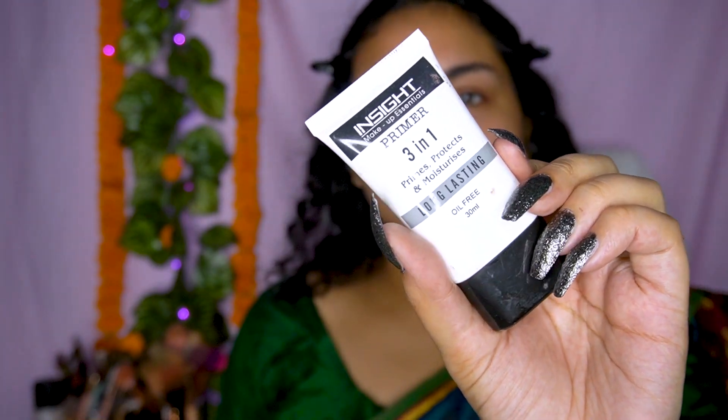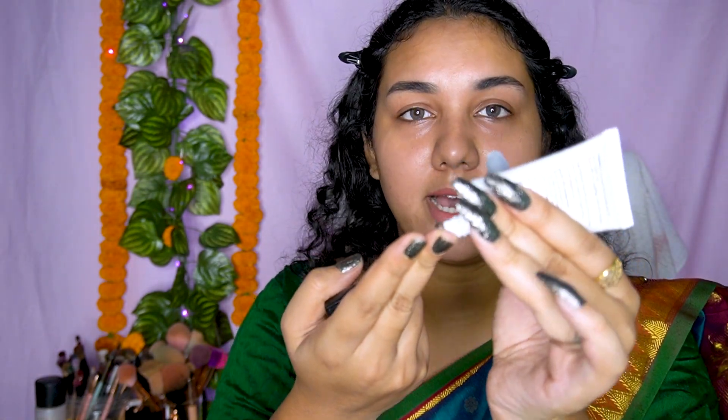Since I've moisturized my skin already, I'm going to use my primer — this particular primer from Insight Cosmetics. It's really affordable, really nice, and I personally love this primer. It's around 220 rupees, so if you're on a budget and want to invest in a primer that's not too expensive, I think this is a really good option. You guys can see today's routine is a little bit different than usual.